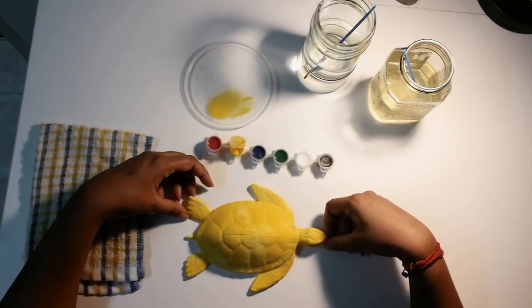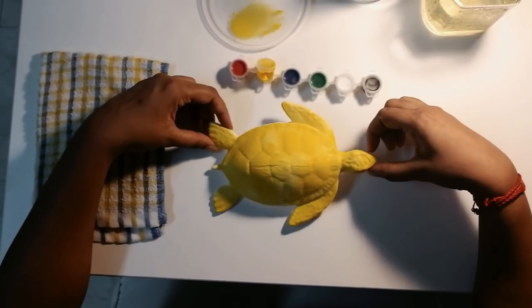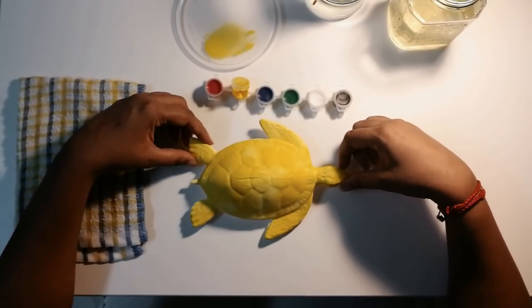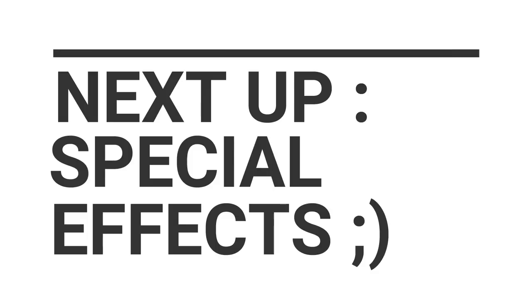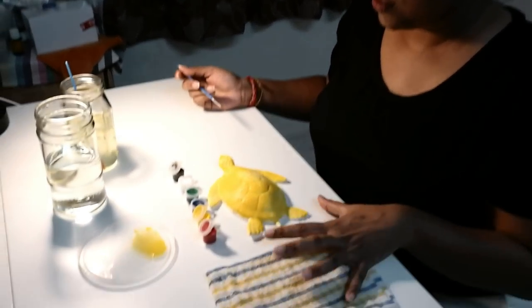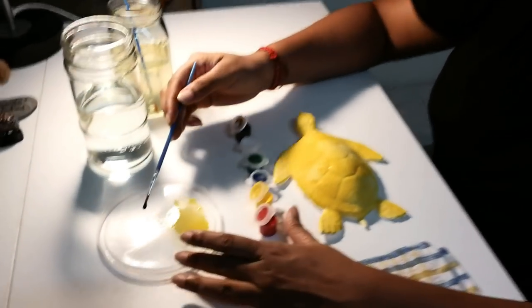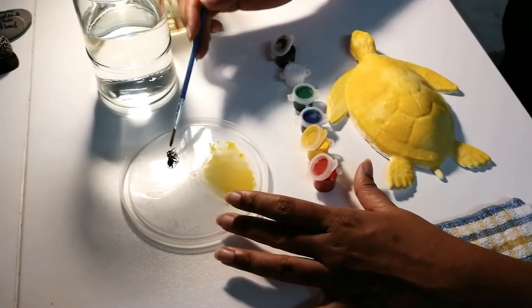You should now have something that looks like this — a turtle! This is the base: we've got a whole base of yellow and a little bit of white. Now, I want to make those effects on the shell sections with brown, but there's no brown in the kit. So here's what we're going to do: take a bit of black. We will create our own brown — no worries at all.